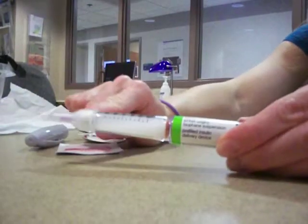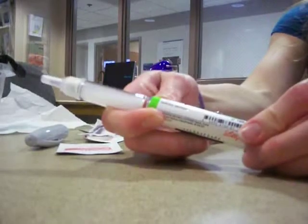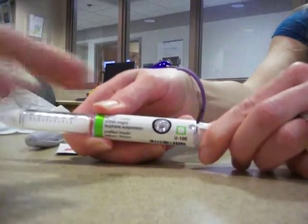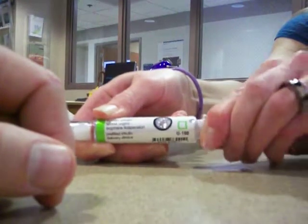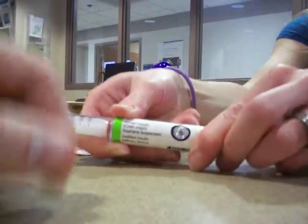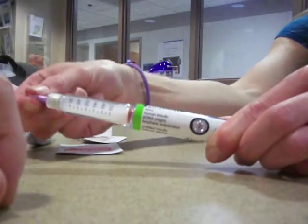The only spot that has air is the needle tip. We have to de-air it. So we get it to the arrow — I see the arrow here. It should be zero. It is. We turn it two clicks, but there's a two in the window. You've got to take the top off — take off the big cap, take off the little cap.